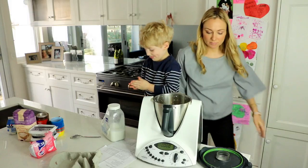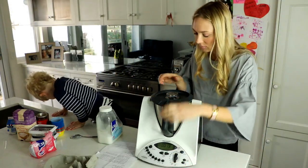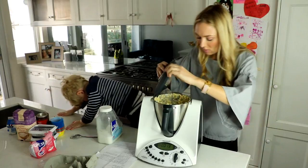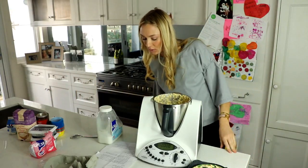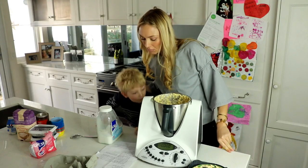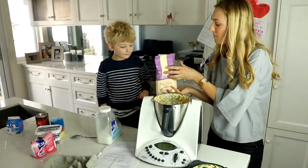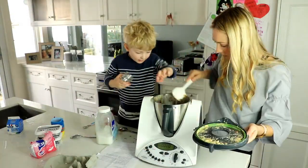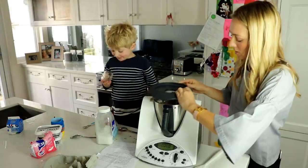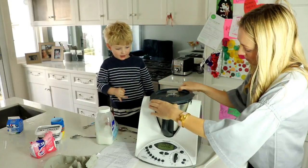Oh yum, this is looking alright! Now we're going to put in the flour, cocoa powder, and baking powder. Let me taste this. Yeah, really yummy! Really yummy, huh? Yeah!